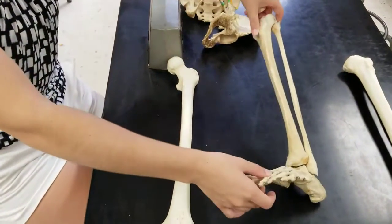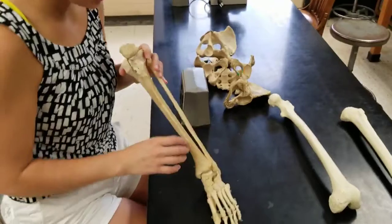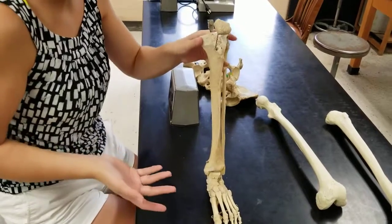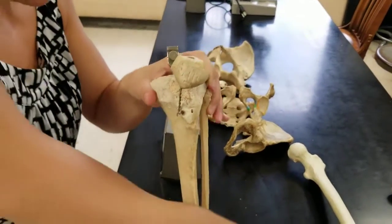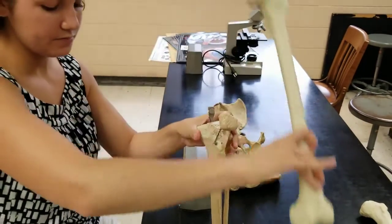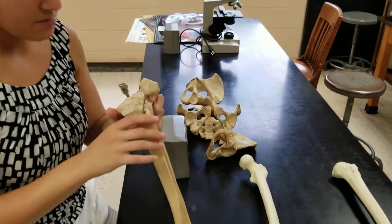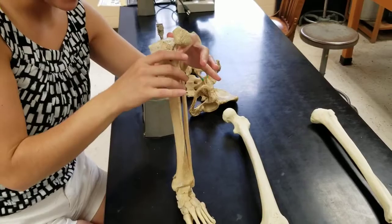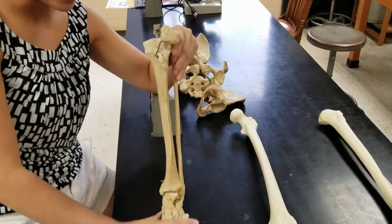For the lower part of your lower limbs, you have a few bones. I wanted to show you what they look like articulating, because our standing skeletons don't have these. You have your patella — the kneecap — which sits on the patellar surface of the femur and just kind of floats around. You don't need to know anything else about the patella. The main largest bone of the lower leg is the tibia, the skinny bone is the fibula, and then of course we have the foot, which I'll cover in a separate video.